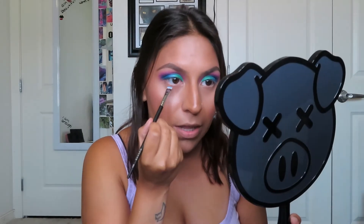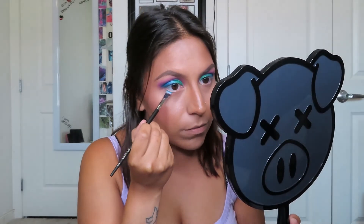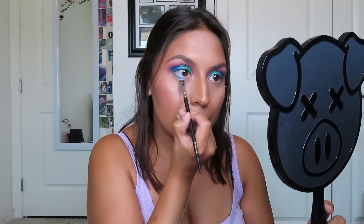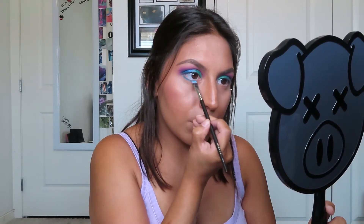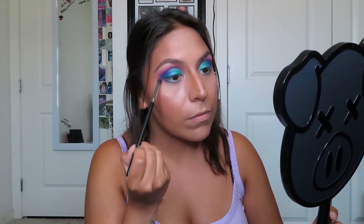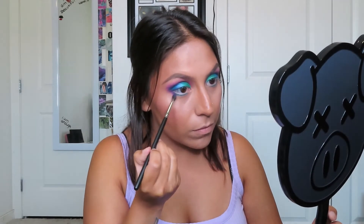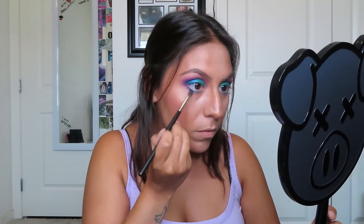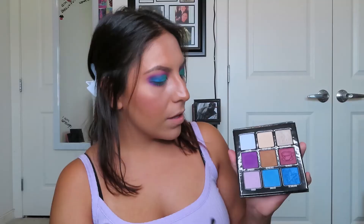Then I'm going to go into the shade Cancelled, applying that on brush M410, and running this closely to my lash line. Next I'm going to take Controversy on brush M506, keeping that towards the outer half of my lash line. Then I'm going to be dipping into the shade Flat Earth, applying that on brush M506, keeping that towards the inner half of my lower lash line.